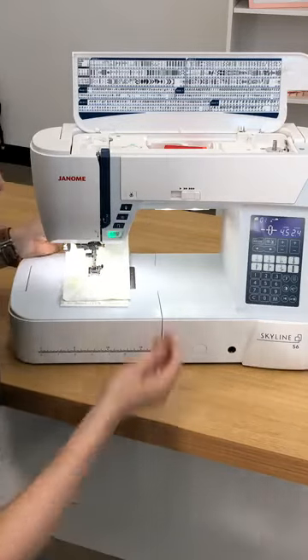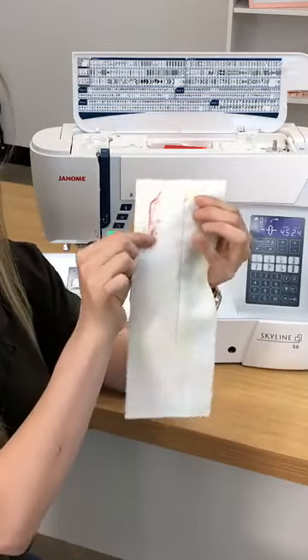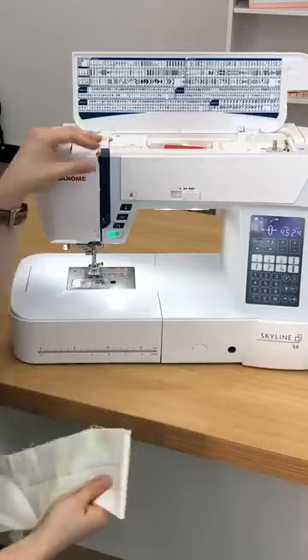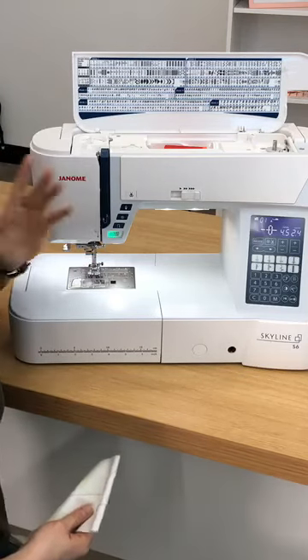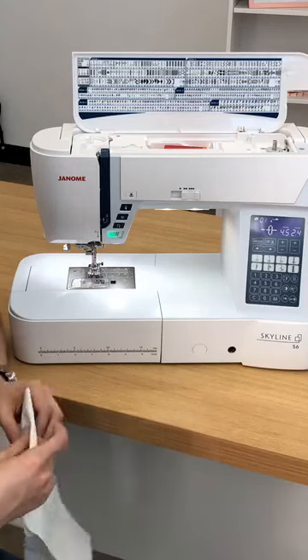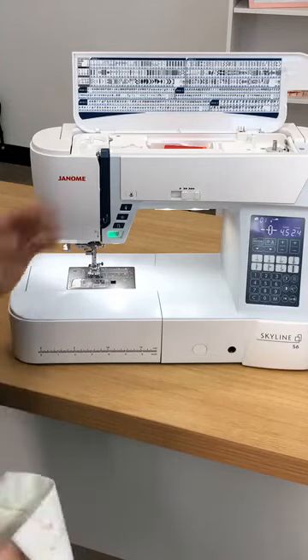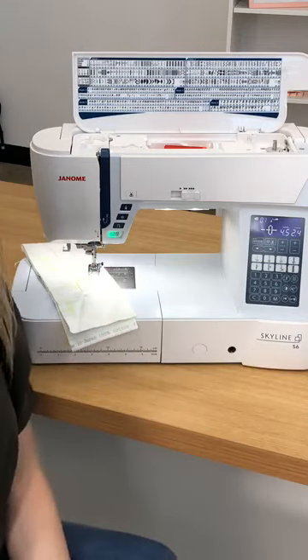So if you're having issues with bird's nesting on the back, or you've got that clunky noise sound, try and check that your take-up lever has the thread all the way through it. If it doesn't, change your needle. And if you're still having issues, we have awesome technicians here that can help you. Just wanted to give you a quick tip and trick and teach you about the mechanics of a sewing machine that you may not have known about. See you guys soon.